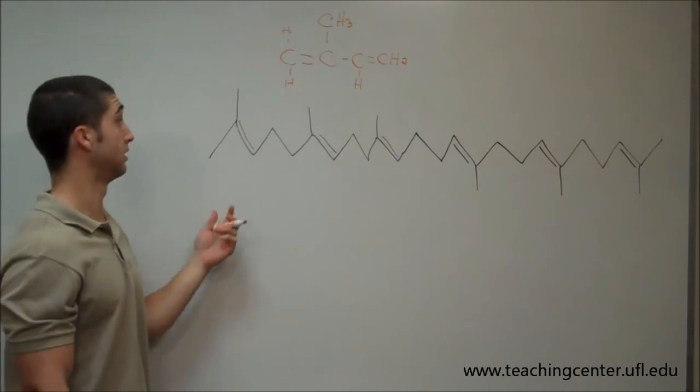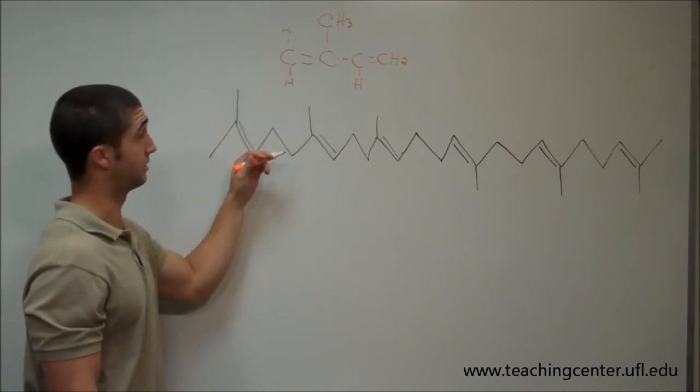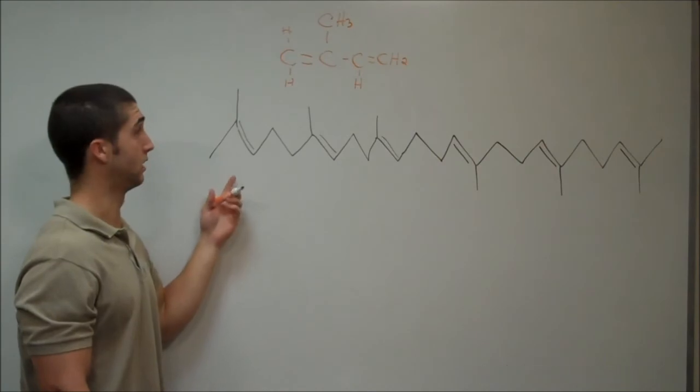The easiest way to count these is to just count the methyl groups sticking out of the tops — the fatty acids. So there's one, two, three, four, five, six — so that means there are six isoprene units in this one.